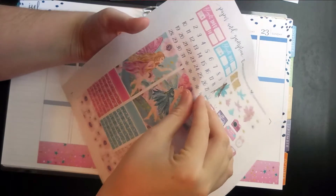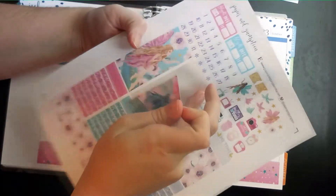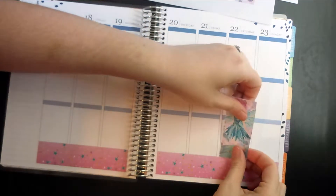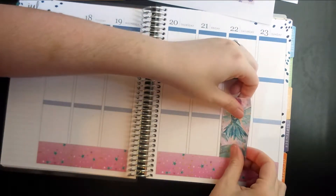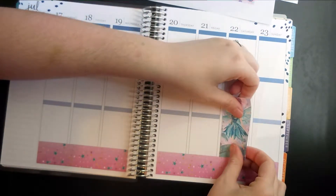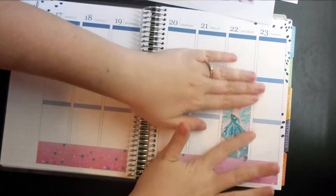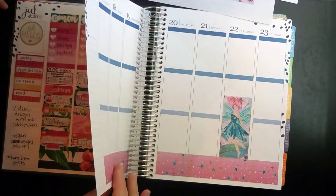I'm going to put her on Saturday because Saturday is usually the day that I have the least amount going on. So we are just going to put her right here at the bottom, and there we go.